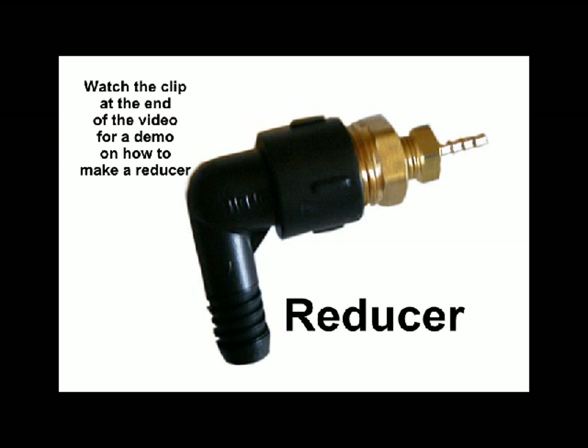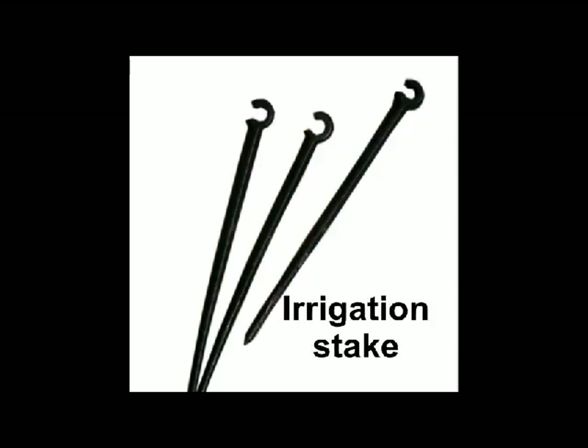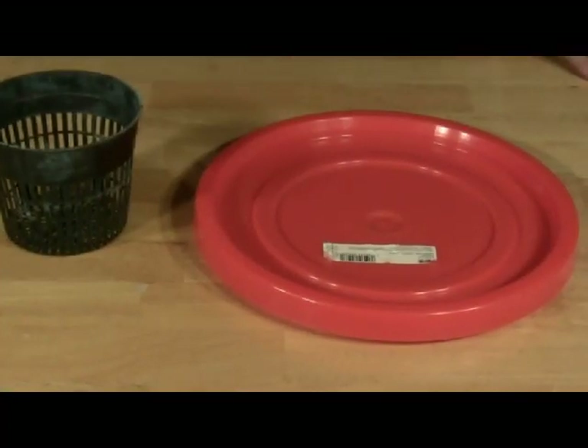Watch the clip at the end of the video for a demo on how to make a reducer. You also need an irrigation stake and a seedling that's been prepared for the system.